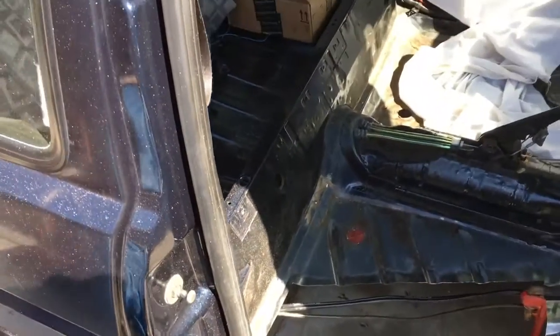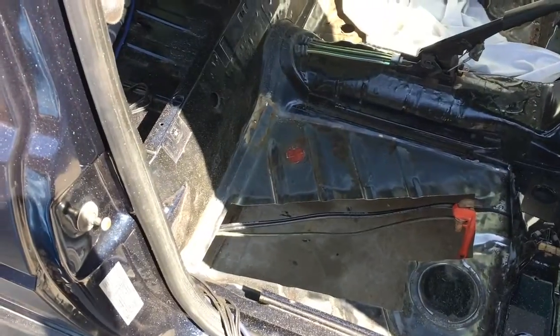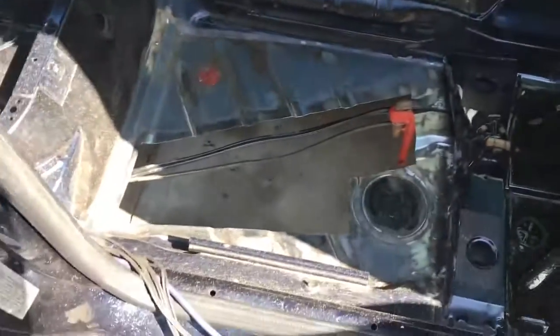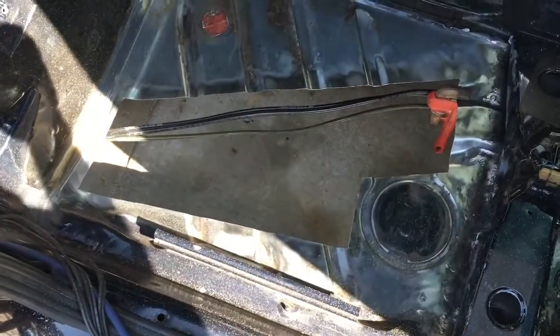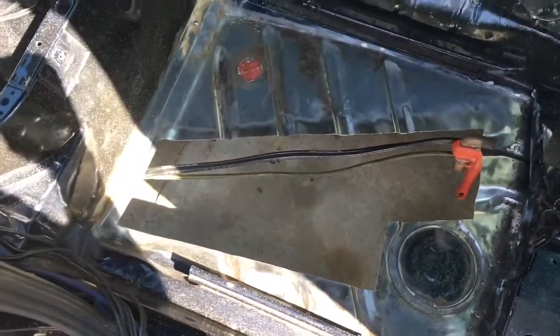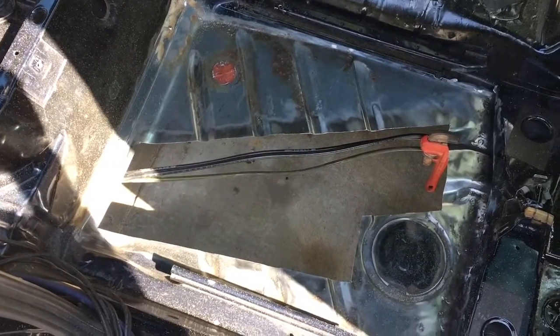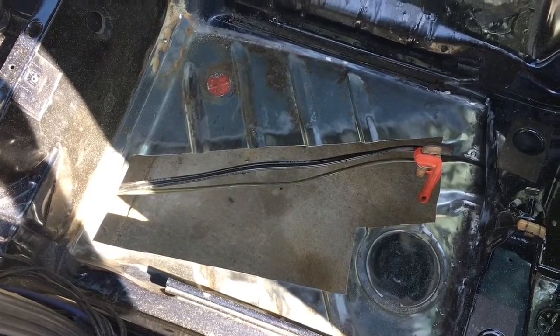He's going to buy every East Coast car he can find and drive them back out West, and we're just going to fix rust because it's so much fun. There was just a little bit of rust at the back corner here, and it shows how much you've got to cut out to get back to decent clean metal so we can weld to it.